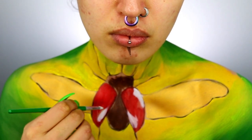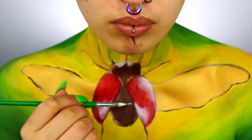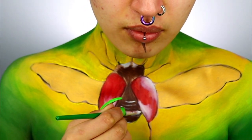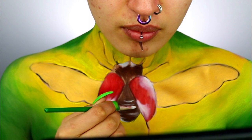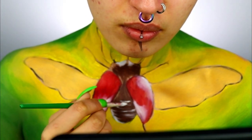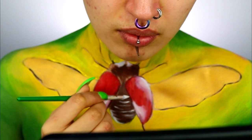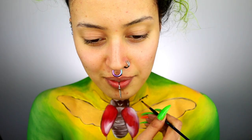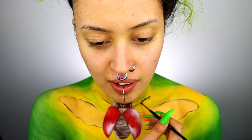Taking some white — I'm using the Cryolan Super Color — I'm starting to create reflections on the red wings, doing the same on the body and head to imitate the smooth texture of the beetle. For the body I was painting in a horizontal direction to create the grooves. Think about where the raised areas are on the surface and where the light would hit.